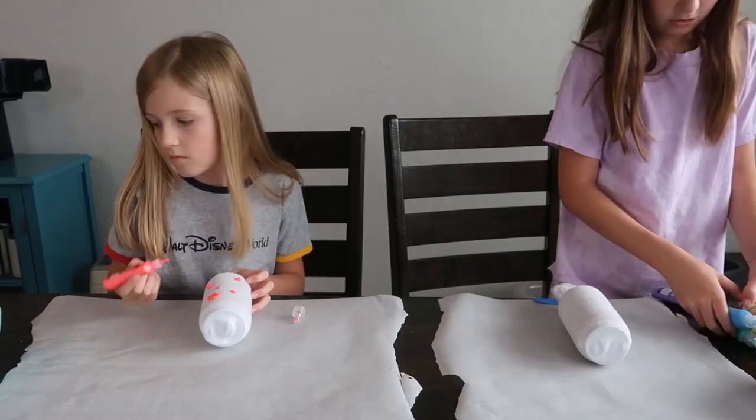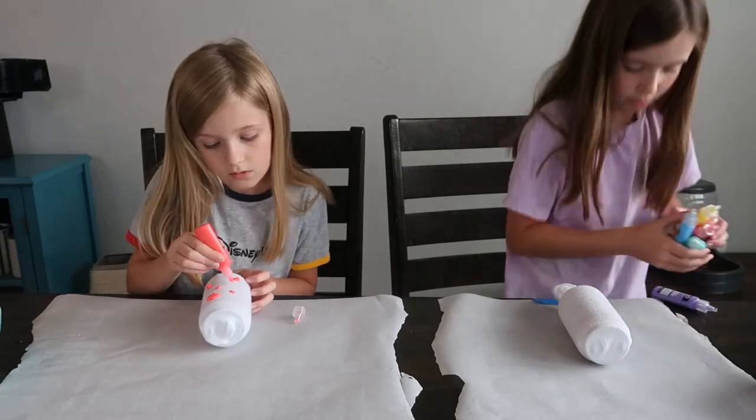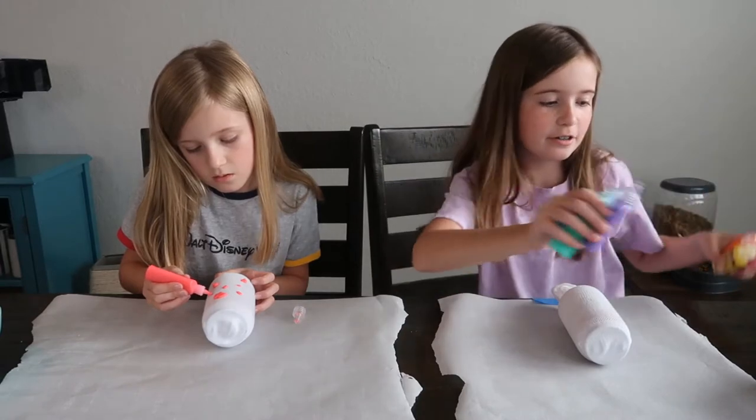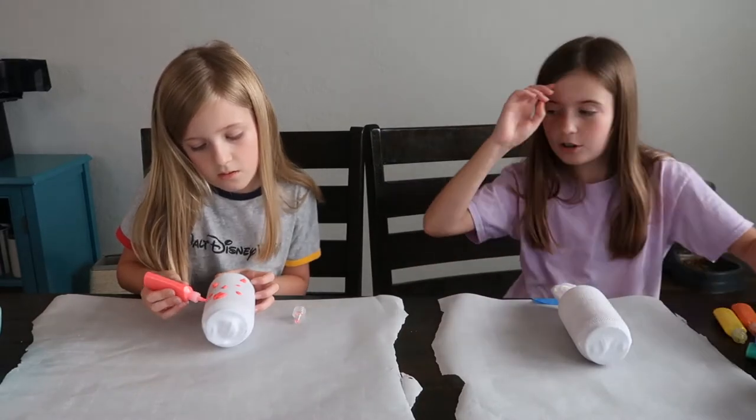Let me show you guys — sorry I'm standing up. So I have my whole rainbow of colors right here, and I'm just going to do something.